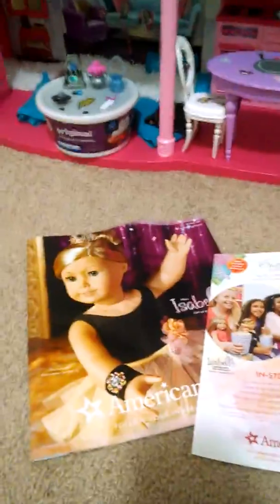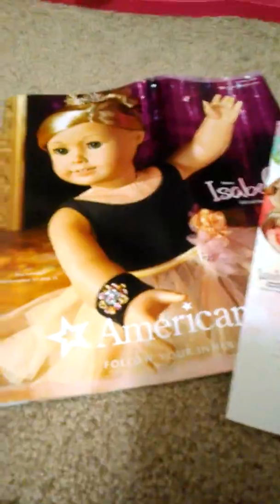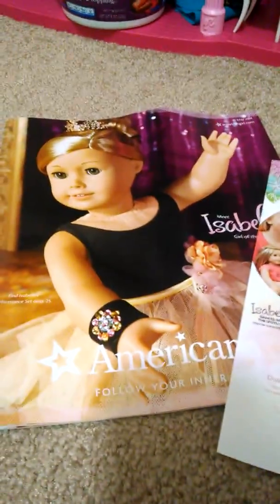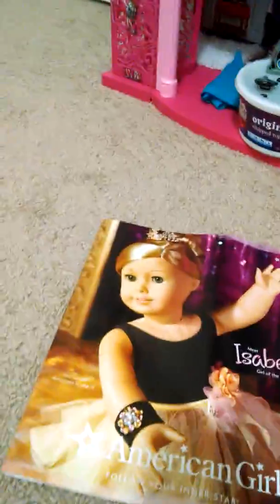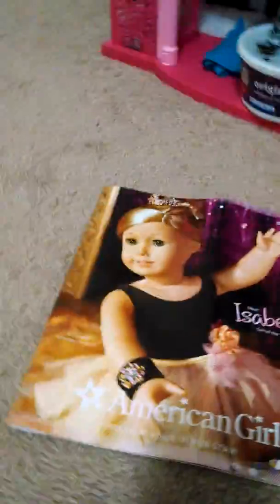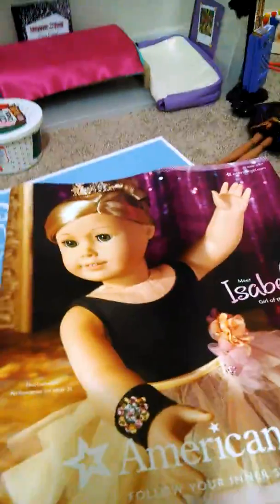I also got a subscription to American Girl magazine but it's somewhere else right now. The stickers I put on Kendra's bed in my dollhouse. There's also one sticker you have to keep — the one that says 'free issue' — because you have to put that on the envelope when you send it in, and we are going to send it in.